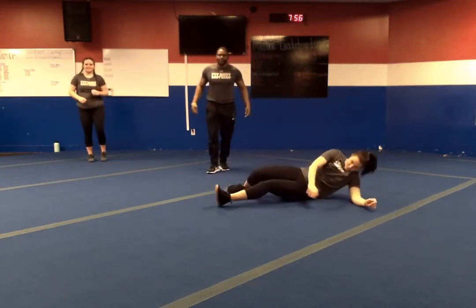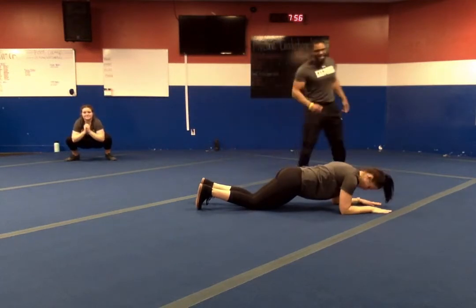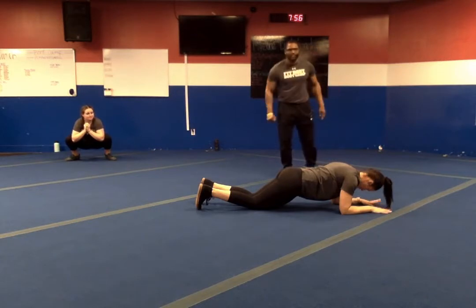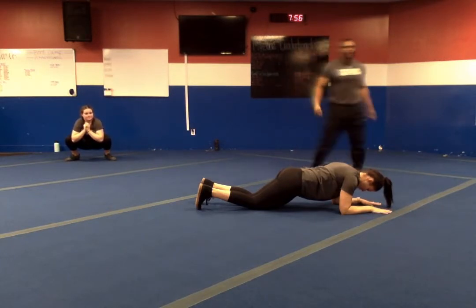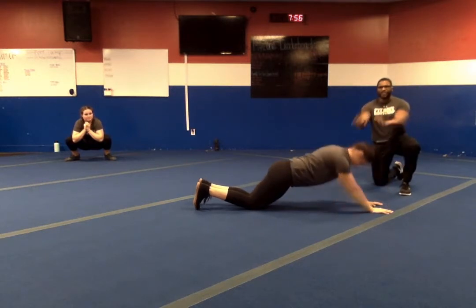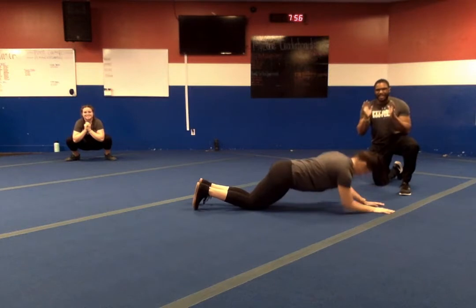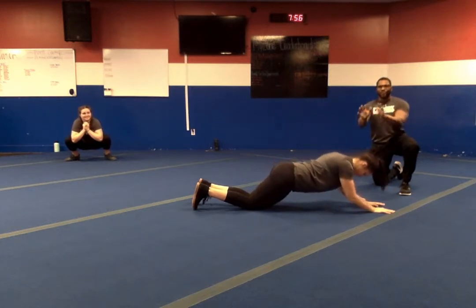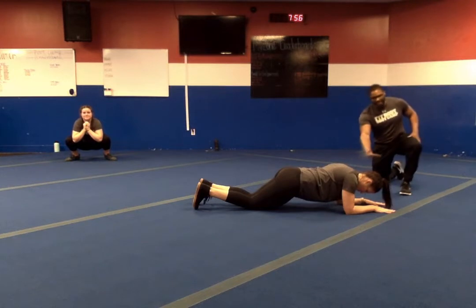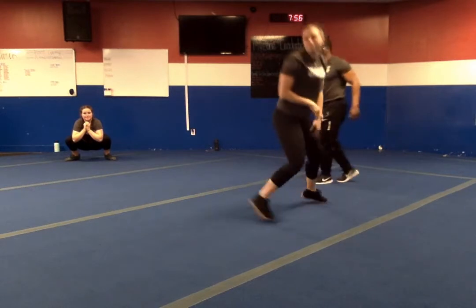Exercise number six — we're going to be in a plank on our knees, shoulders over the wrists, hands are flat. We're going to do a sphinx push-up, making sure we push our chest away from the ground. Keep your hands down, control yourself down. Body comes up in one motion, down under control. Scoop those arms out and take it from there. That is number six.